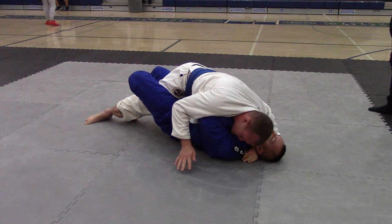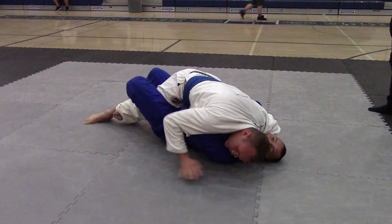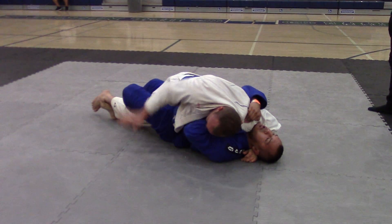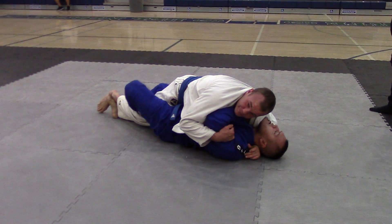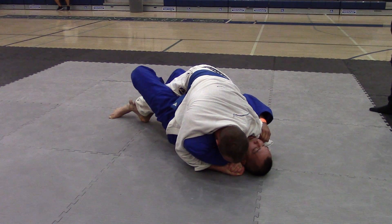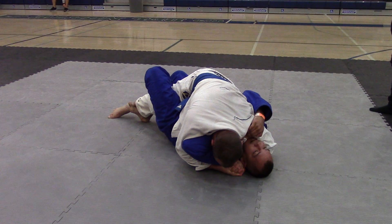Start working to your... Get on your right side. You're good. Get on your right side. Start rocking up and down. There you go. Keep that right forearm in his face. You're good.